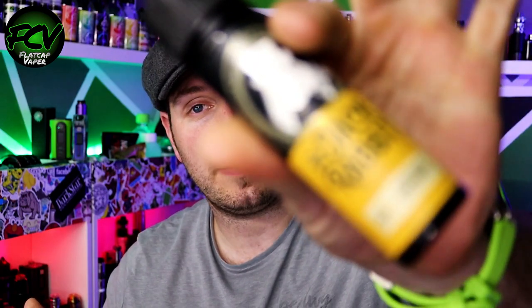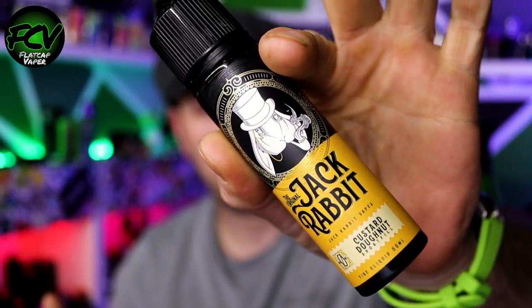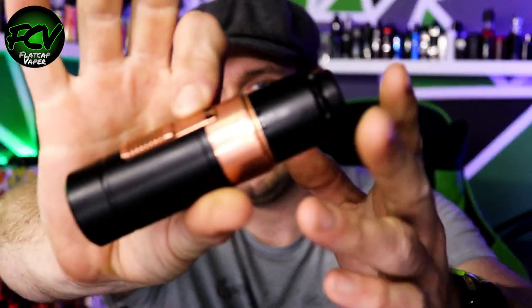I don't know what it is. I've had comments on a couple of my custard reviews, people saying yeah they're struggling with custards too — a couple of good suggestions to try some specific custard flavors that work for them. I really don't know what the issue is. Anyway, Jack Rabbits — if you haven't heard of Dispergo — this is the original Jack Rabbit, Custard Donut, 50ml shortfill with enough space for your nicotine shot bringing it up to 3 milligrams. I've got that juice in the Asgard on top of the Suicide Mech Mod by Suicide Mods.